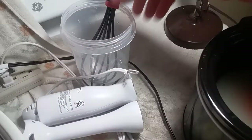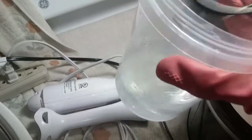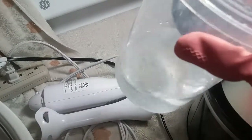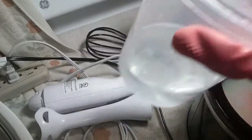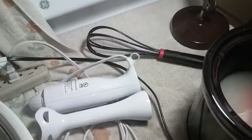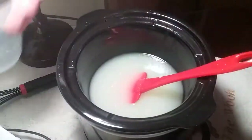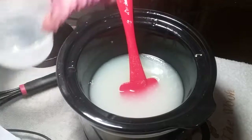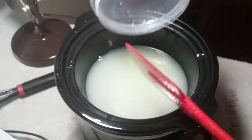I put on my safety gear, and here I have the lye water. See how it's clear? The items you use for lye, you do not use for regular food — only for soap making. You've got your lye water, still chemical hot, it's clear, and there are no chunks of lye at the bottom. I'm of the dump-it-in camp.